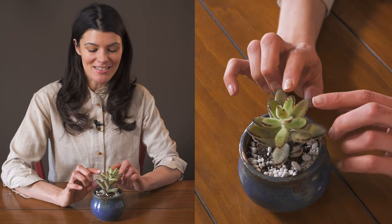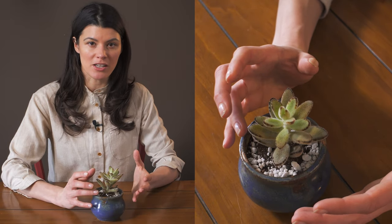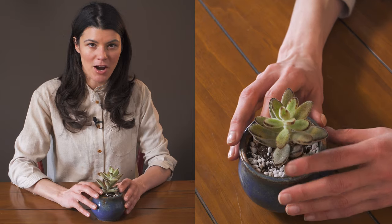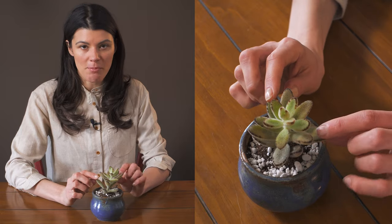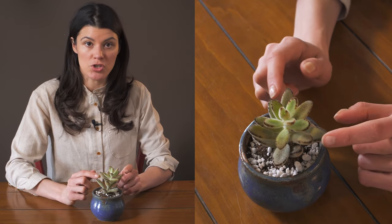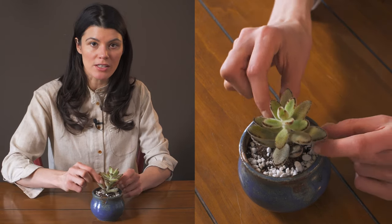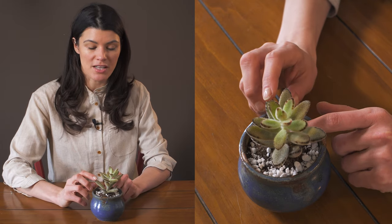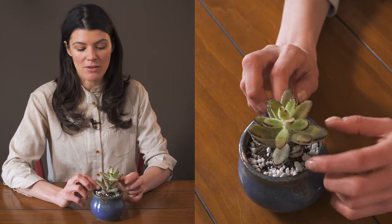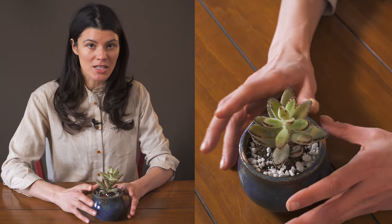These can actually get quite shrubby — they will spread out. A lot of kalanchoe, or bryophyllum (those two genera are often swapped), propagate by little plantlets along the edges, which is very common for most kalanchoe. But this one, if you actually shear the leaf base off right at the stem, it will start to develop smaller little offsets from that particular leaf. So if you want to propagate this plant, that's probably the best way to do it.